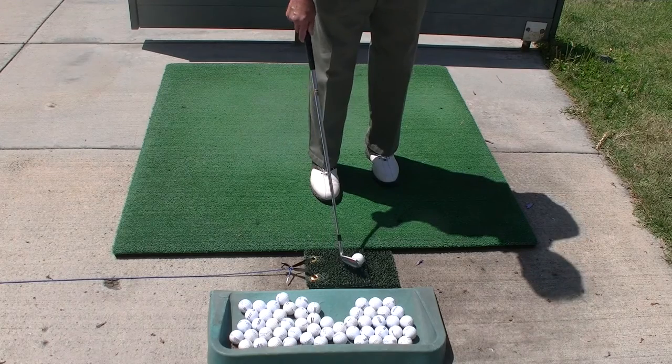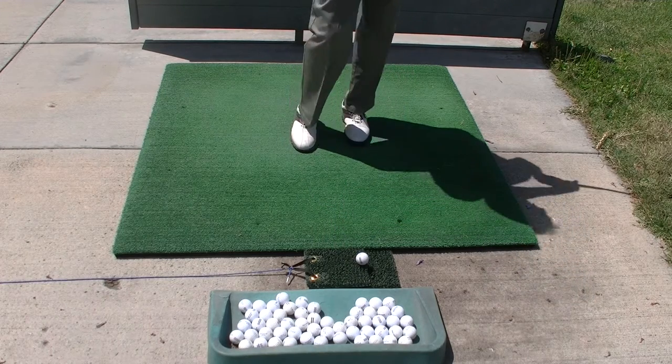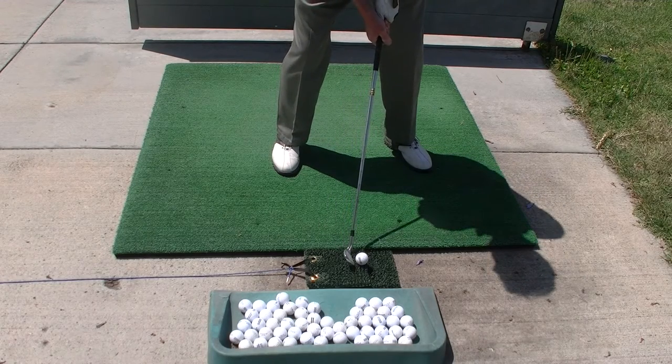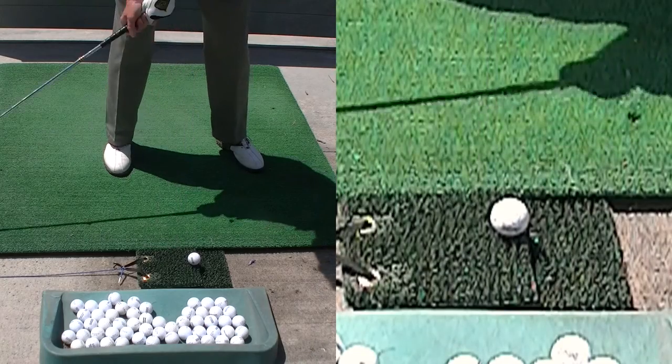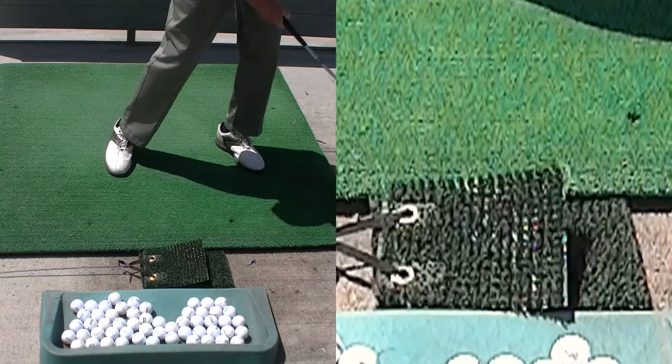Let's take a closer look at what happens when you make a good hit on the PGM. Notice the ball is set up right on the front edge of the top piece. There will be hardly any movement of the mat, and you're ready for the next ball.